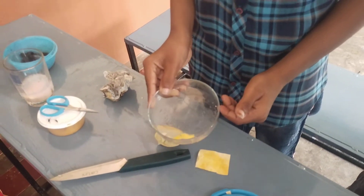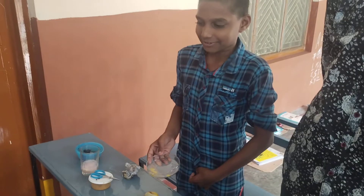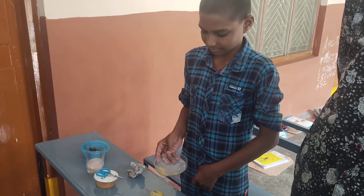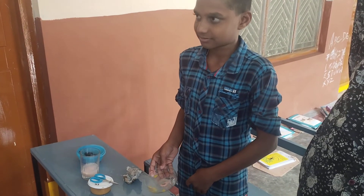Wait for 15 minutes. It shows no color observation. Thank you.